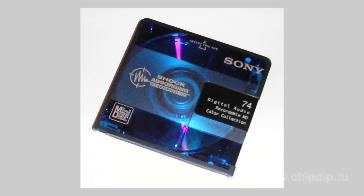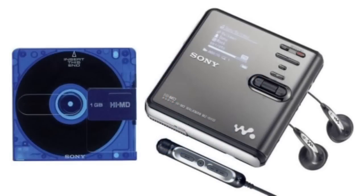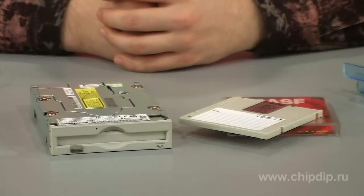When in the beginning of 1992 a new data carrier, the magneto-optical mini-disk, first appeared in the market, Sony advertised it as an alternative to compact cassettes that had lost their popularity by that time.